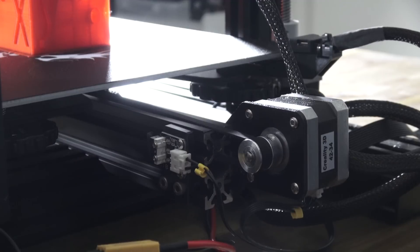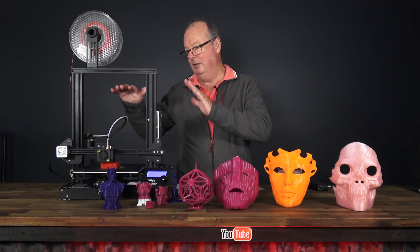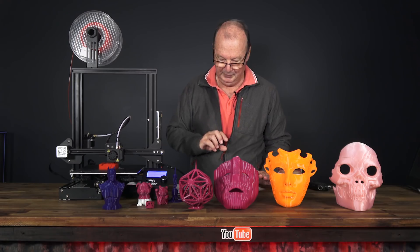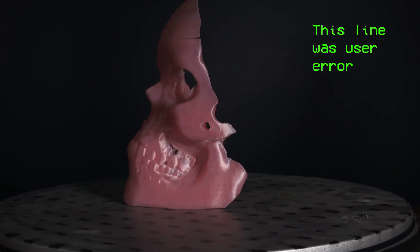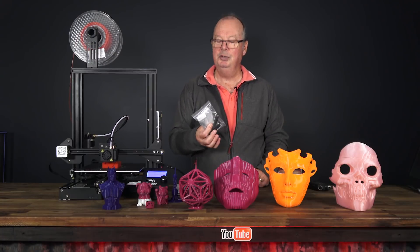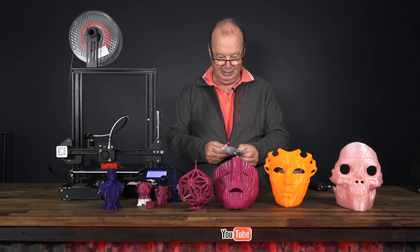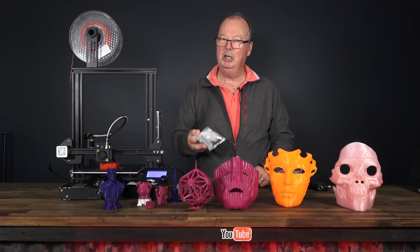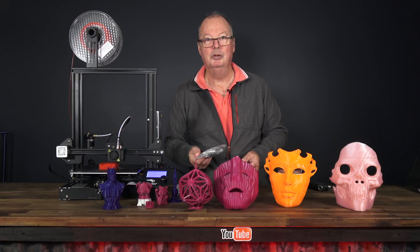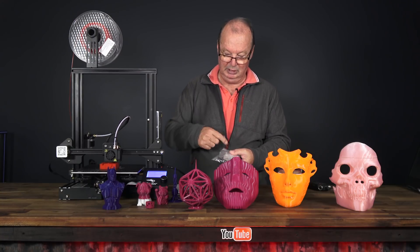Everything fits where it's supposed to. The screws are all the right sizes, the holes all line up perfectly, and the squareness of the bed and frame just occurs naturally because everything fits where it should. It's a really nice build. In the packet of goodies, you get a spare nozzle, two PTFE connectors, all the tools you'll need, a micro SD card, a reader adapter, spanners, and a heap of spare nuts and bolts. Don't be worried when you finish the build — some of those spares you'll have no idea what they'd even be for. You also get a 0.4 nozzle cleaner, which is very handy.